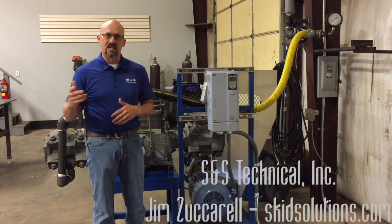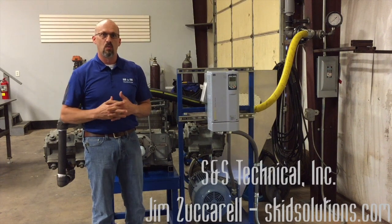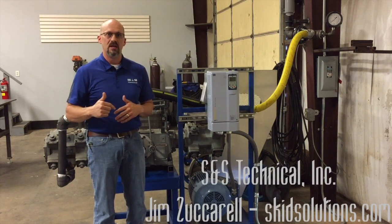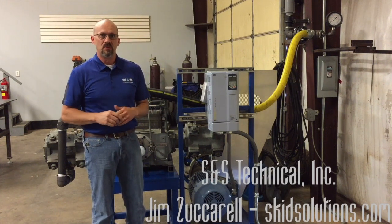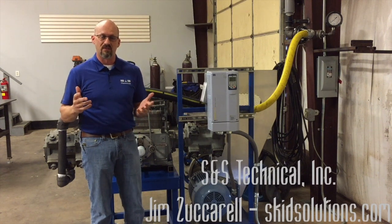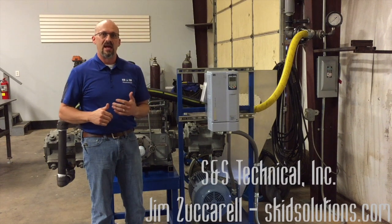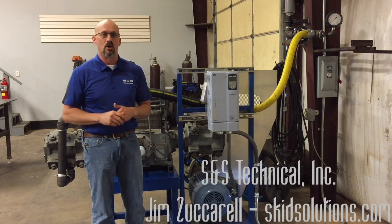This testing procedure is in line with what the manufacturer does when they build a brand new compressor, and we're one of the only service centers in the country that actually put a compressor 75 horsepower and below through this particular testing process. We supply all of our clients who have compressor service with us a complete test and assembly data sheet so they have a record of everything we've done — all the critical dimensions and what the test results were — and all of our machines get an 18-month workmanship warranty, which is the best in the market right now.